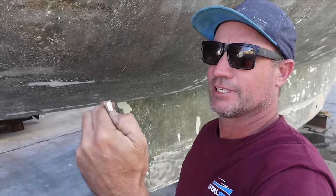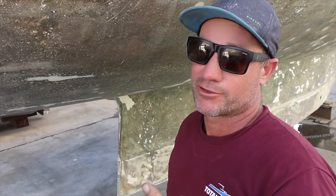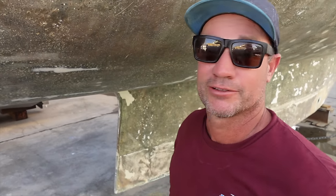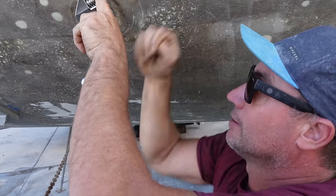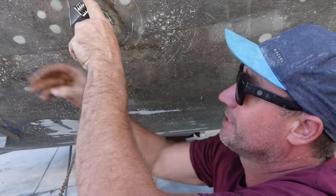It's pretty soft, so I'd say they've used 4200, not 5200. You don't want to use 5200 — that's a 3M product. If you use 5200 you won't pull it out, it's pretty much permanent. So 4200 is the way to go. If they all came out like this, I'd be happy.